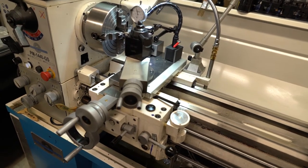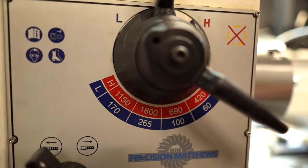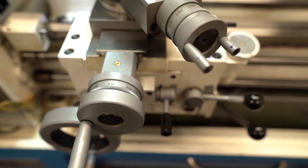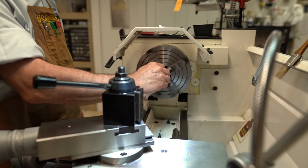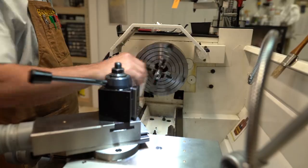We begin by setting the barrel up in our specially designed gunsmith lathe. First we indicate off the outside diameter of the barrel, then do a final alignment off the bore to less than one thousandths of an inch run out. Once the barrel is running true, we start with turning down the barrel in order to cut the threads.